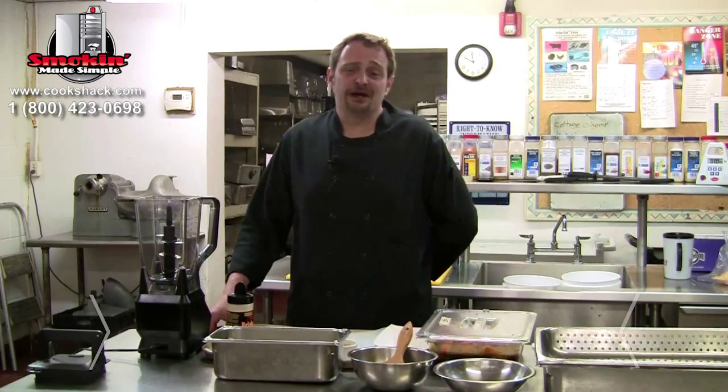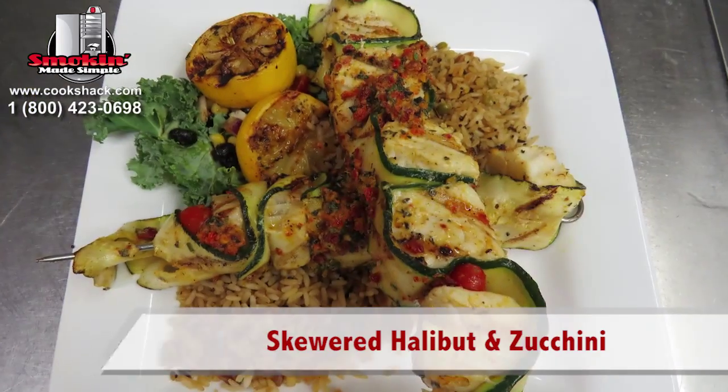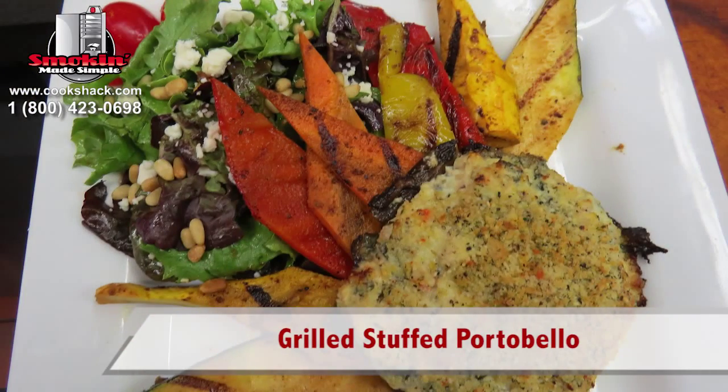Good morning, Cook Shack fans. My name is Whitaker Baker. I'm a chef at the Ponca City Country Club and we're here to do a little demo on some grilled fish and a grilled vegetarian plate today.